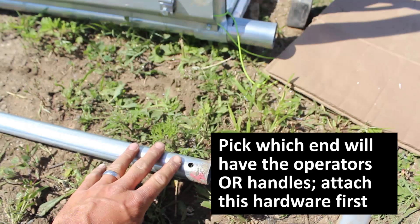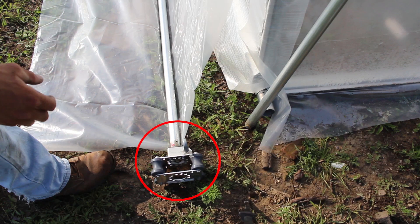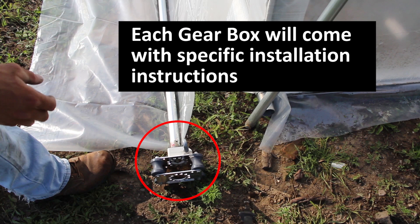If you don't have a gearbox operator, you'll have a handle — that's okay, the same thought process applies. You'll pick the end with your handle or gearbox operator and install these units on the roll bar before you even put the plastic on. This is the end that we'll operate the roll-up sides on in the future.